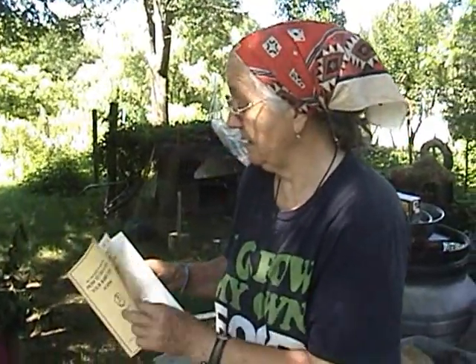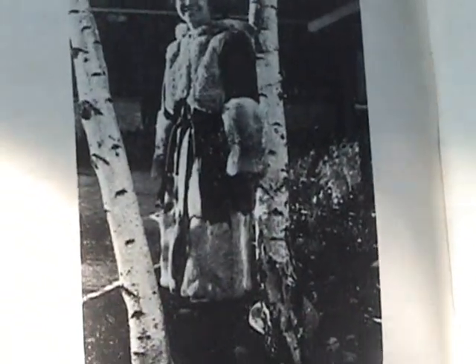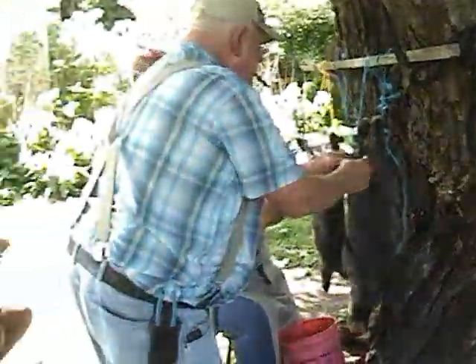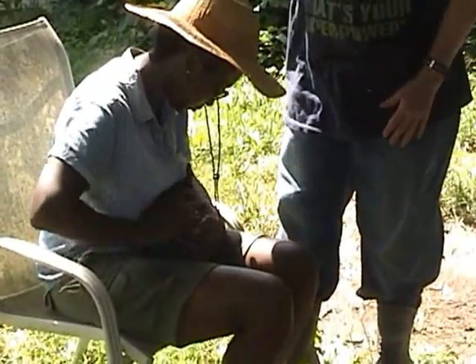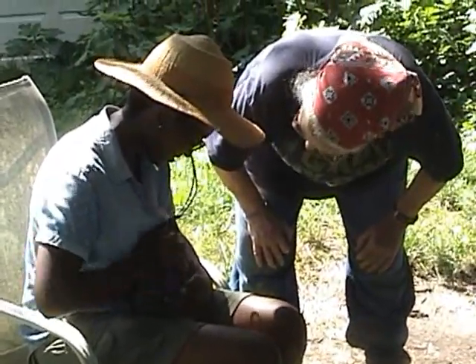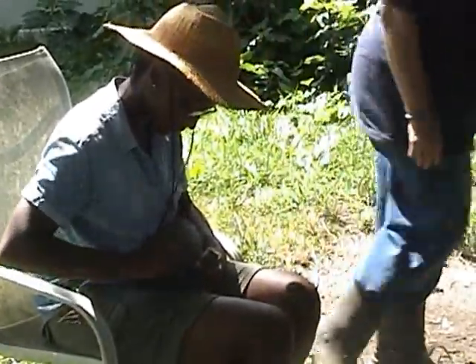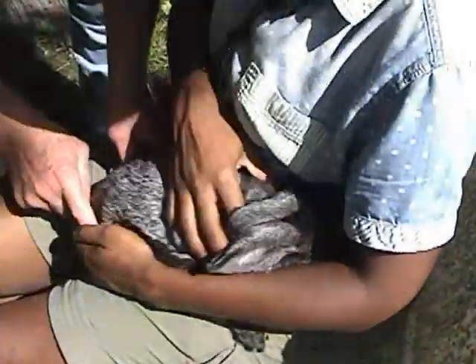The book is autographed: 'To Sharon, happy tanning' from the author. Sharon shows a jacket — a coat made with rabbit furs. They met the author at the Oregon State Fair. Demonstrating how to hold a rabbit — close to your body and just pet it. One of the beautiful pelts is two-toned.